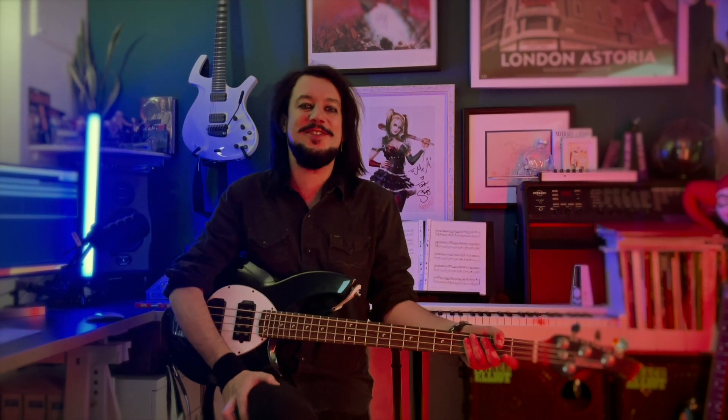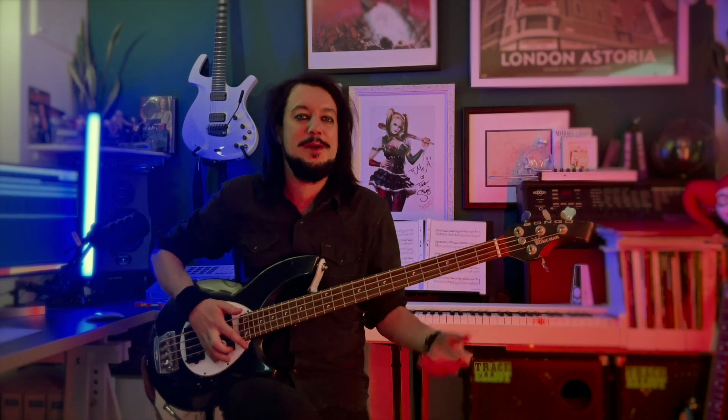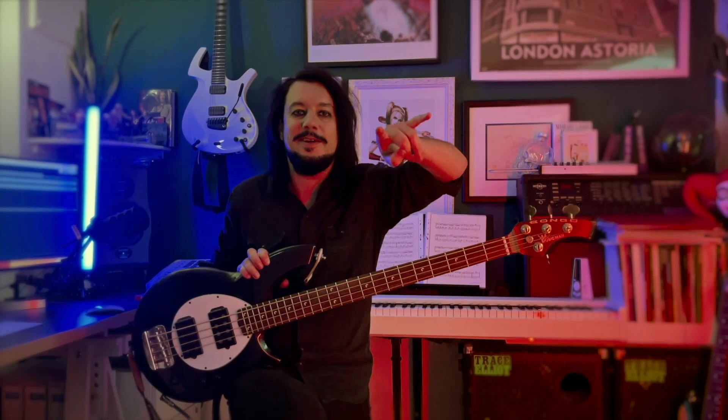So that's the story of the unnamed Music Man Bongo. Please let me know what your name suggestions will be. She's really great, and you'll see her on the road soon with Diamond Black. Catch you later.